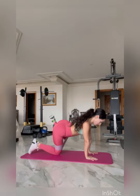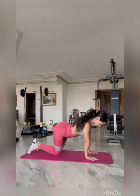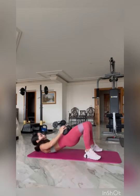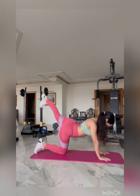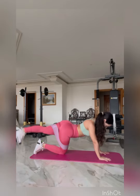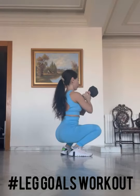Next we have a banded hip adduction, four sets of 20 repetitions — make sure you're squeezing on the way out and focusing on that mind-muscle connection. Next we have a dumbbell bridge. Whenever you're doing any bridge or hip extension movement, you want to make sure that you're squeezing the glutes at the top — this is important to get maximum development. Next we have around the world, three sets of 20 repetitions — this is kind of like a kickback but we're utilizing the entire range of motion from the sides as well.